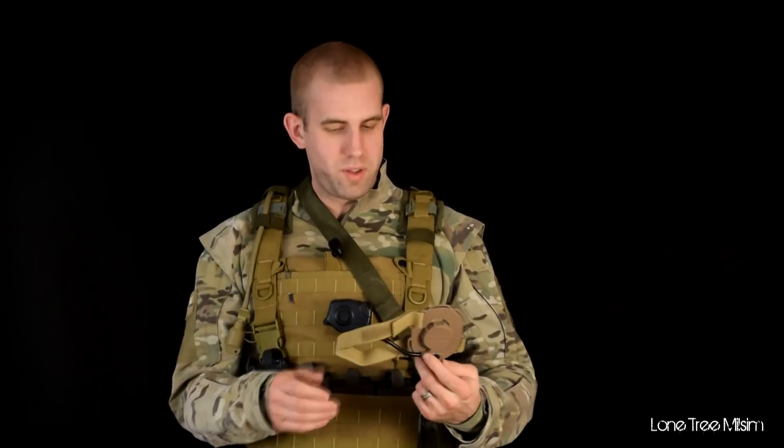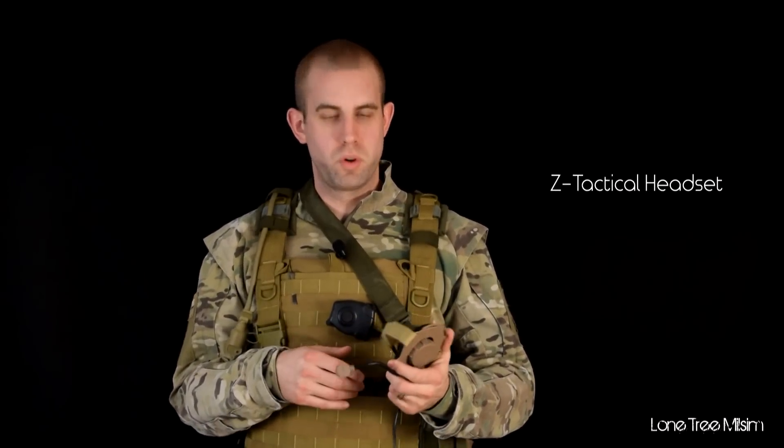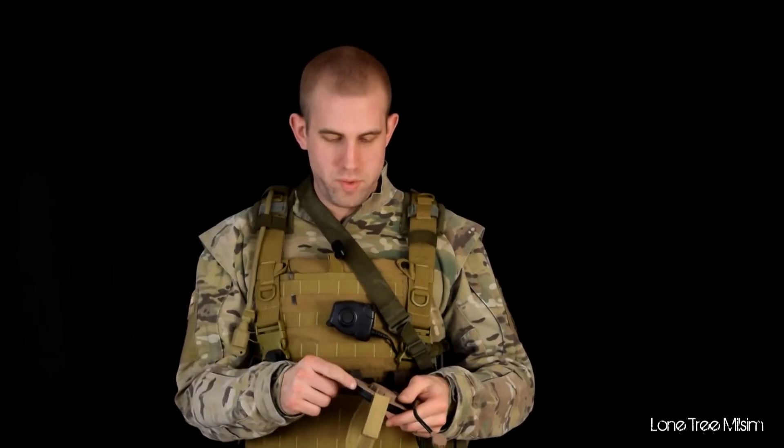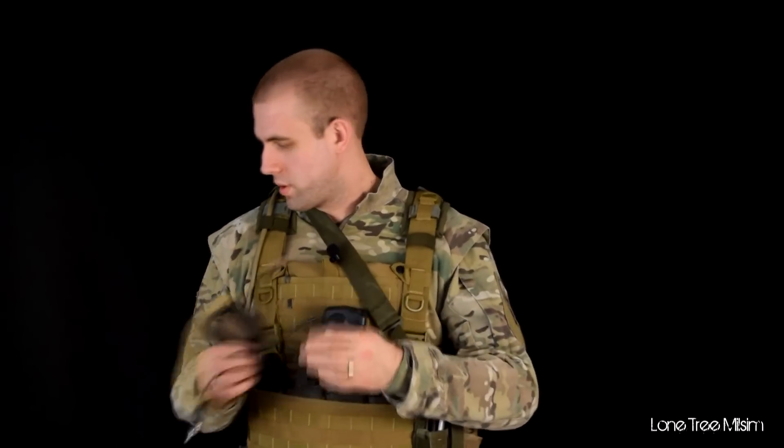For comms gear, I'm typically a radio man if we're playing on a larger game. This is just a basic Z-Tac boom microphone from Evike — nothing fancy. It's not the greatest thing in the world but it gets the job done for the amount of MILSIM that we do. I did remove the top band just so it would get out of the way, and I haven't had any problems with it.